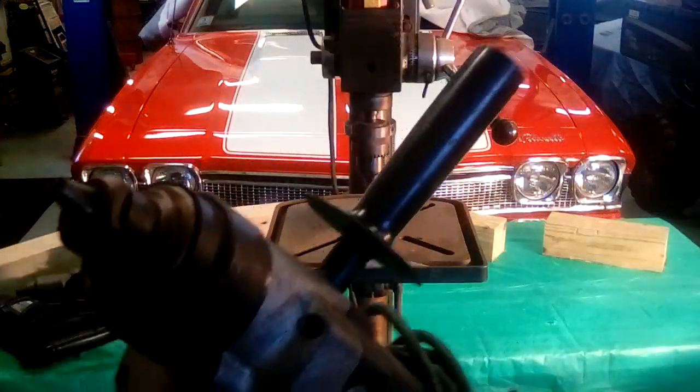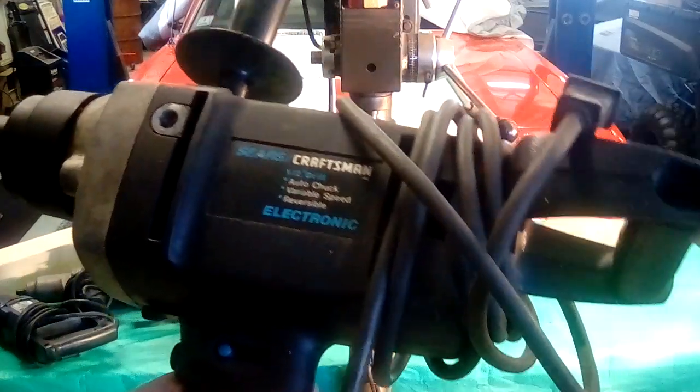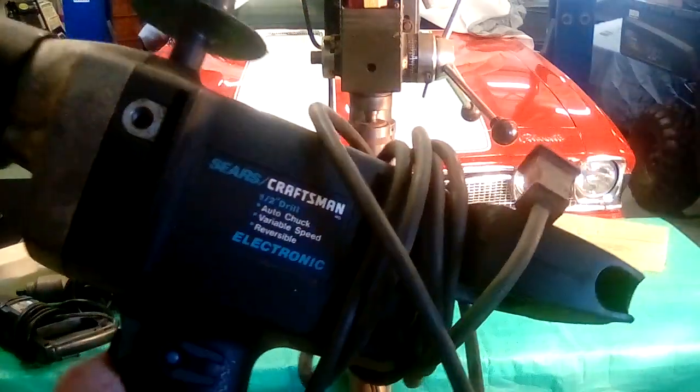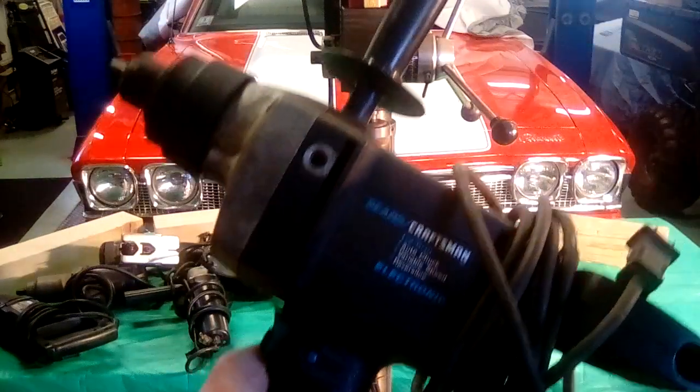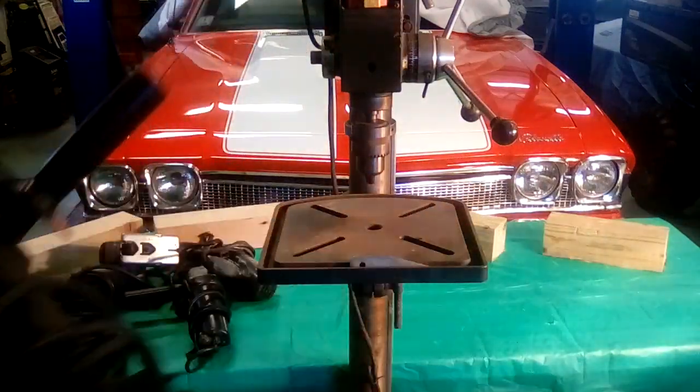The half inch drill with the auto chuck. I didn't care for that auto chuck, but this had some snot — it's all part of the industrial line back then. This was probably 150 bucks forty years ago. I don't use it much now; like I said, I use mostly cordless.